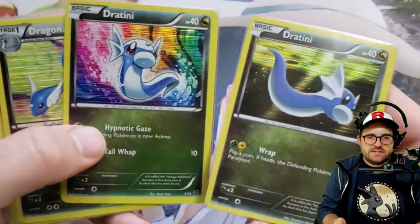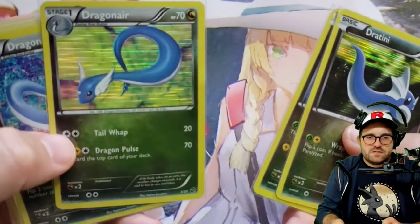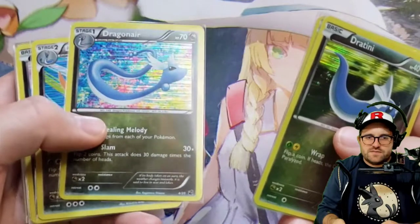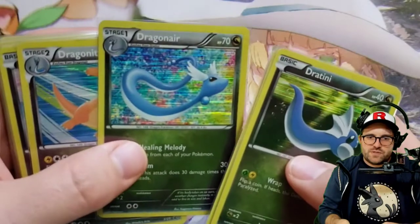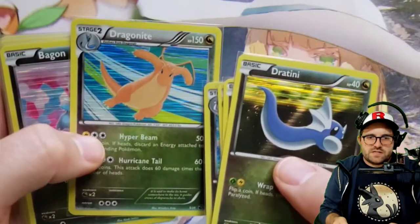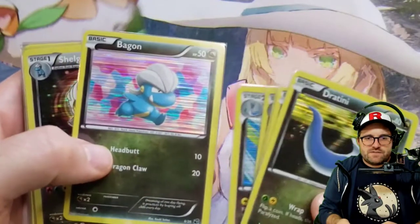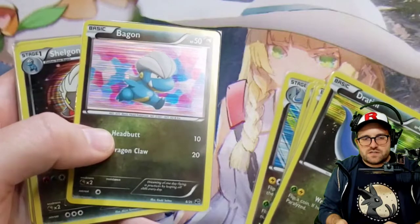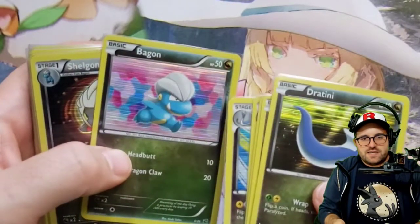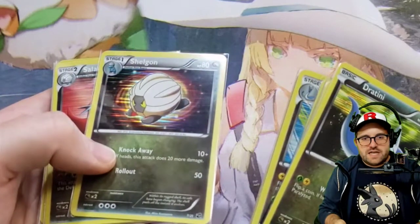We have a couple Dratinis here, all holo — we got the nice rainbow underwater look in that one. Dragonair. Some really crazy amazing cards in this set. I'm not sure what the point was of this exactly, because it's much smaller than some of the other in-betweens. I wasn't collecting at the time, so I don't know a whole lot about the release itself. But there are some really nice cards in there, and it's really cool that they're all holographic — not necessarily my favorite use of some of these holo cards.